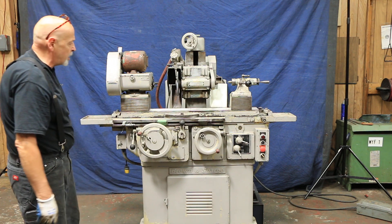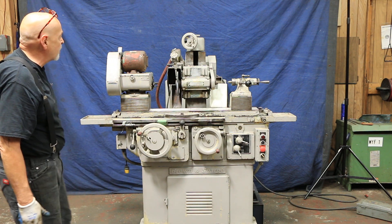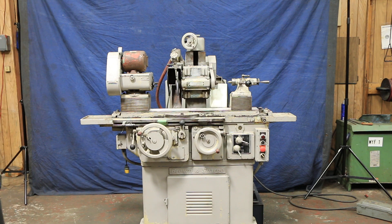This is a real toolmaker's machine, a real tool room type machine. This is a Brown and Sharp number 13, currently wired for 220 volts here at Machinery Values.